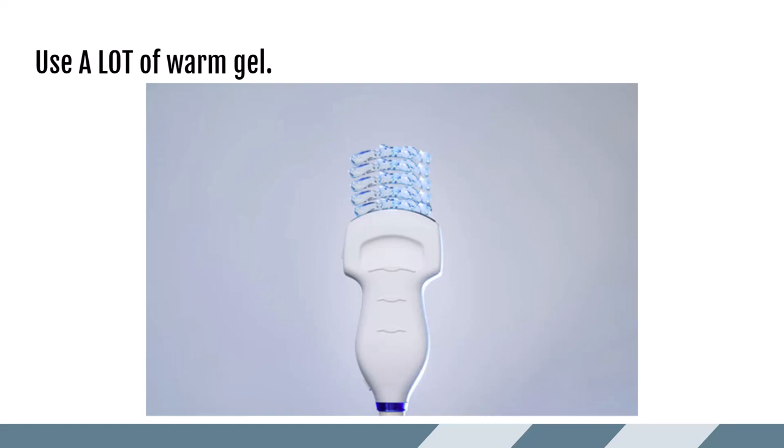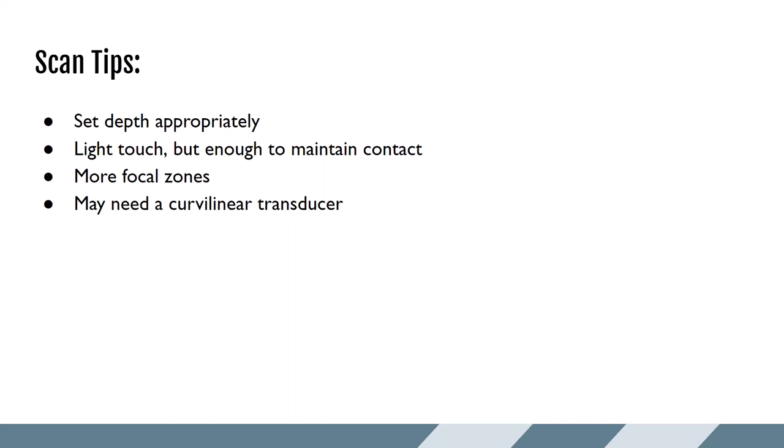You also need to use enough gel to remain in contact with the testicles. You've got a flat transducer surface trying to contact rounded structures, so more gel helps with that. It also helps eliminate air in the skin folds of the scrotum. Set your depth appropriately — increase depth so you can see just past the posterior portion of the testicle. Use a lighter touch, but still enough pressure to maintain contact across the whole testicle without dropout on either end. More focal zones can improve lateral resolution since the testicle is non-mobile. Have a curved linear transducer nearby, as high-frequency probes may not penetrate through more swollen or larger scrotums.